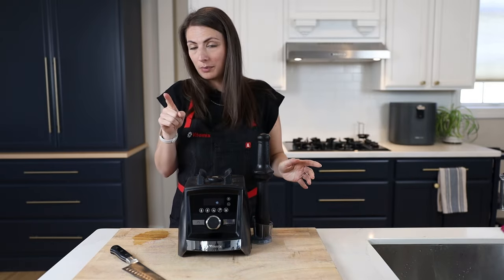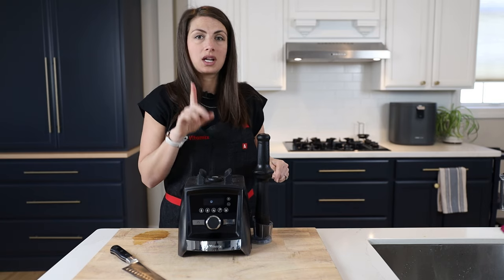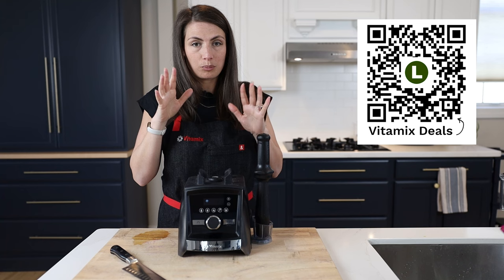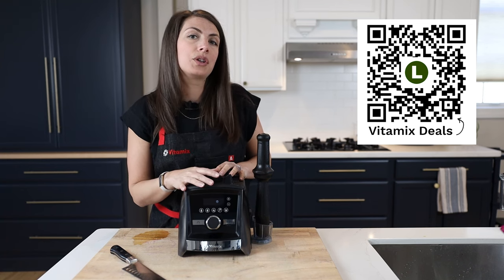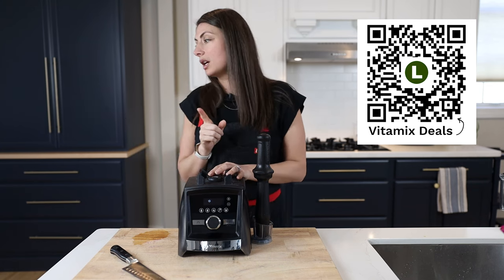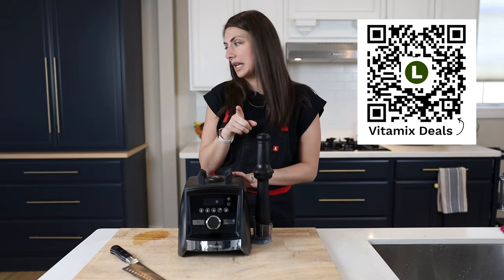The recipe for that one is on our website, Life is No Yolk. There's a deal this week on the Vitamix A3500 — they're doing a bundle. We're going to talk about what is in that bundle in a second.